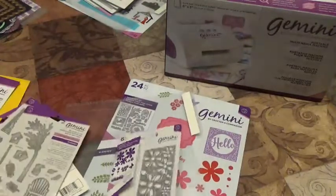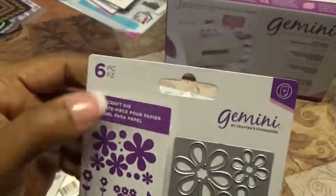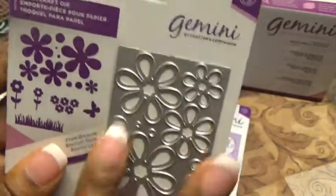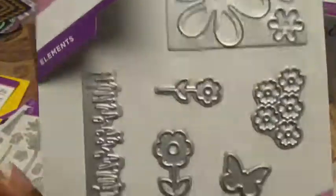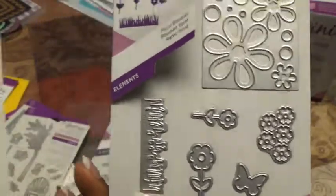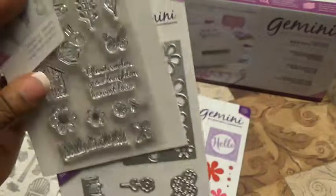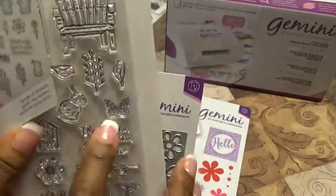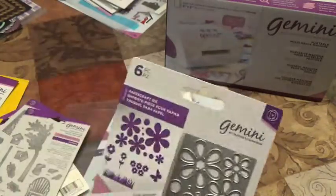Last but not least we have the Floral Bouquet die set — there are six pieces. One panel cuts out all your flower pieces. There's grass that goes along with the grass in our stamp set, a flower, and a butterfly die. So we got this die set as well.